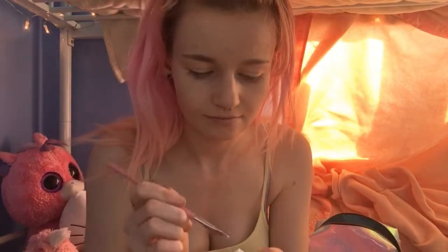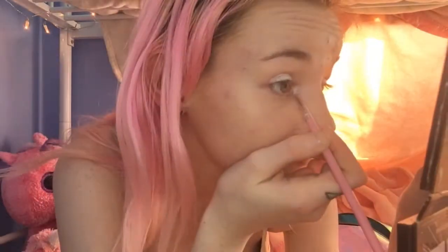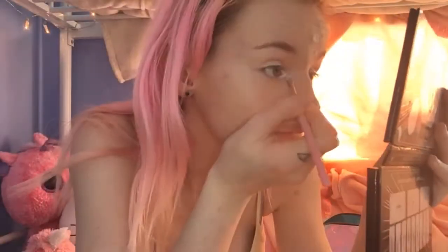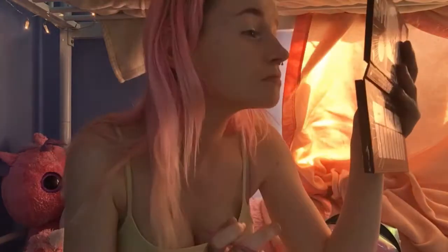Next we're taking the NYX Jumbo Pencil in Milk. I'm running out and trying to save it just for good night time looks. I'm using this little brush because I cannot get that near my eye, but usually I just put it straight on my eyelid. I'm using that as an eyeshadow base because I feel like my eyeshadow should look so much better with a base. I usually use the Urban Decay Potion but I'm running out and trying to save it. I'm putting it on the inner corner and eyelids to get a nice highlight on the inner corner — I love a good open eye.